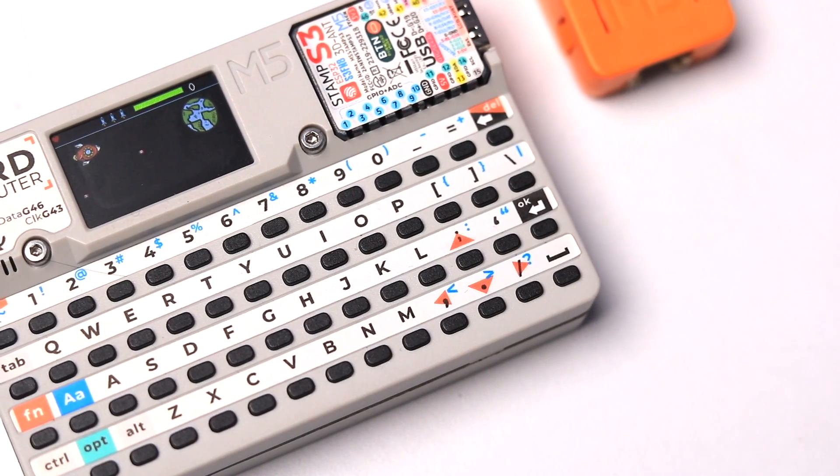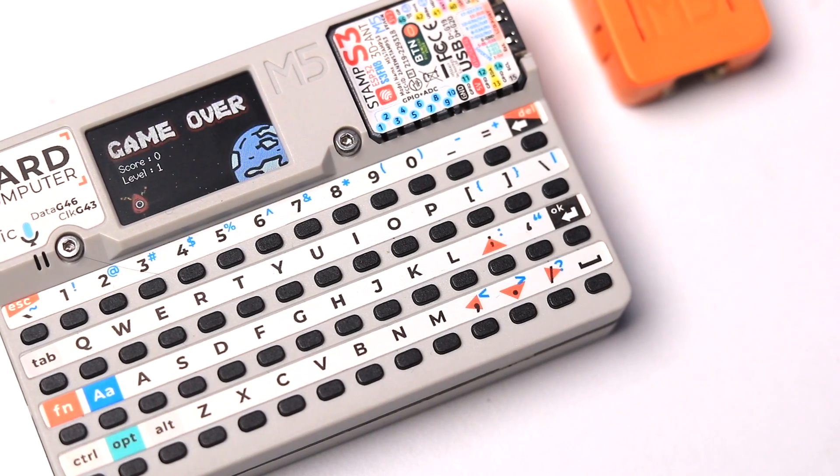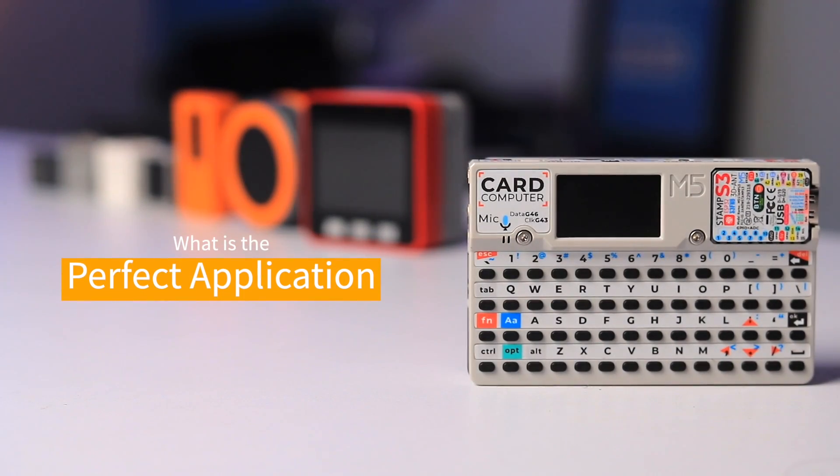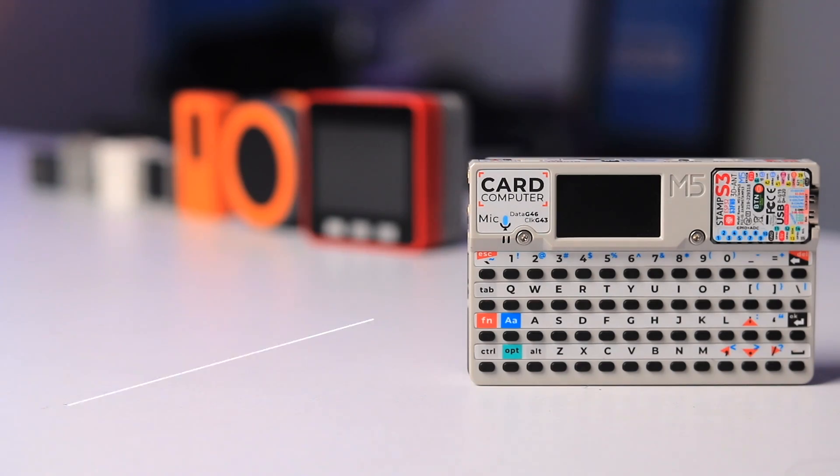That was all about the card computer device. Share your thoughts in the comments about what you think is the perfect application for this kind of development board, and share this video with your IoT enthusiast friends to let them know about this new IoT development board. I'm ending this video here — wait for my next video.